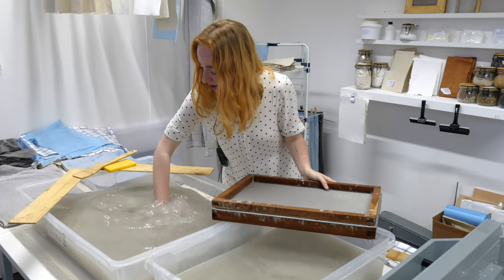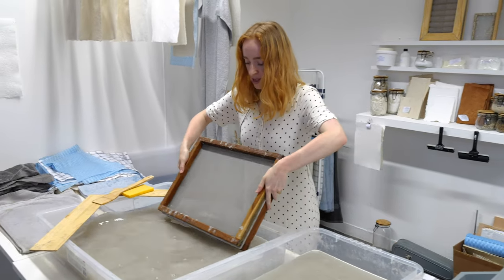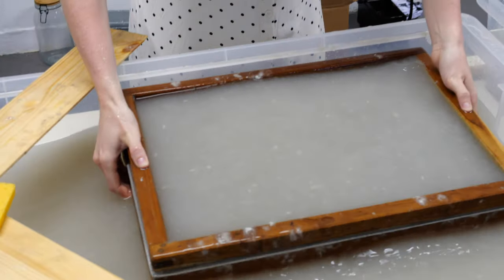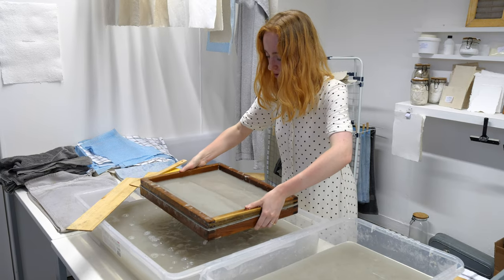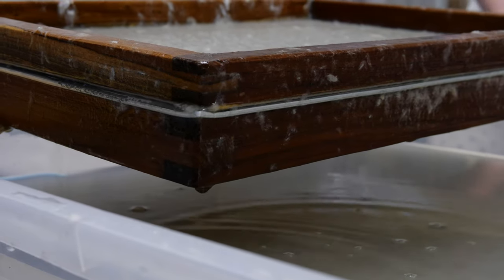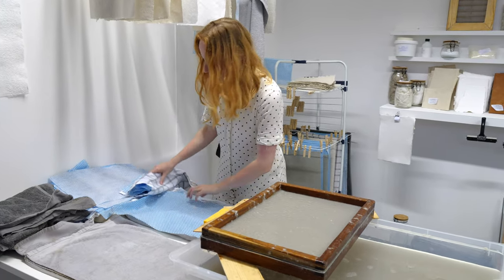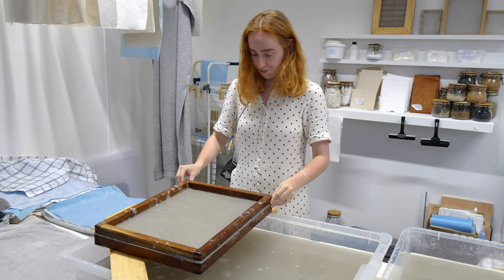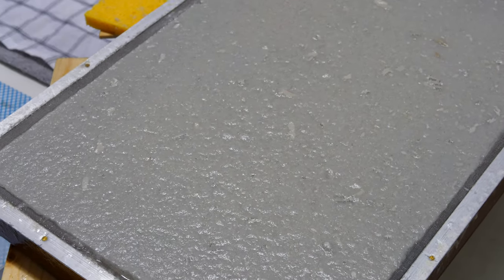I'll mix up the paper nice and well. Pop the decal and mould into the water. Give it a shake to make the sheet nice and even. And then whilst it's drying I'll pop it up here — we're going to transfer the sheet of paper to dry onto these cloths here. Once it's drained enough I'll lift off the frame, and you can see this sort of sheet of paper formed on the decal there.